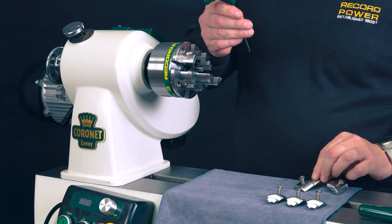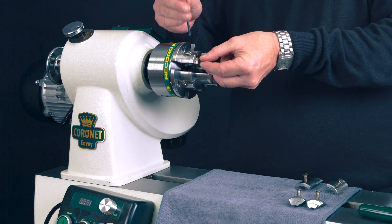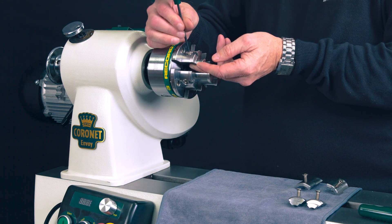The quick change technology improves the user experience by the screws being mounted radially to the chuck. Releasing them and taking them off is just a lot simpler and a lot quicker to change these jaws compared to a standard jaw on a standard chuck.